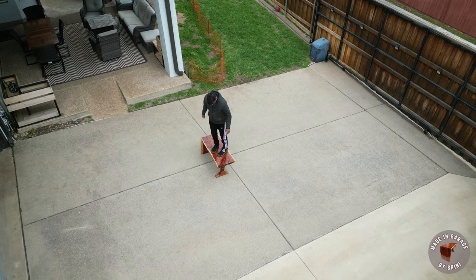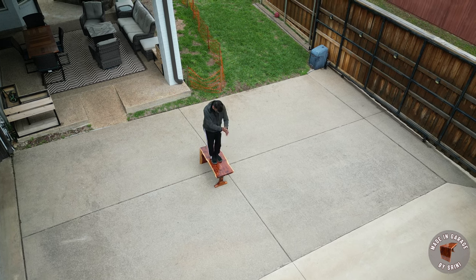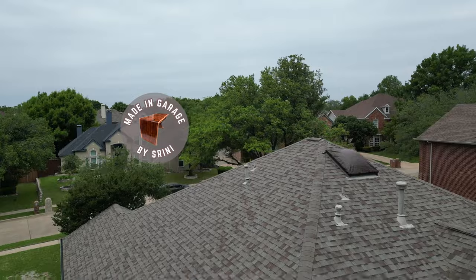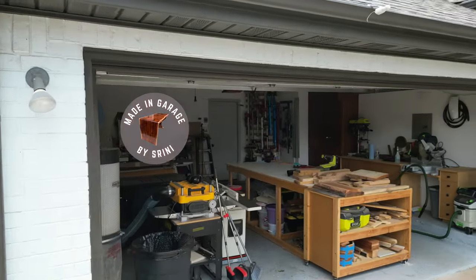I built this cool waterfall bench with a carved leg and it's really strong. I jumped on it and it did not break, so it's good to use now. The build has its own set of challenges but watch me tackle them as I build and troubleshoot.